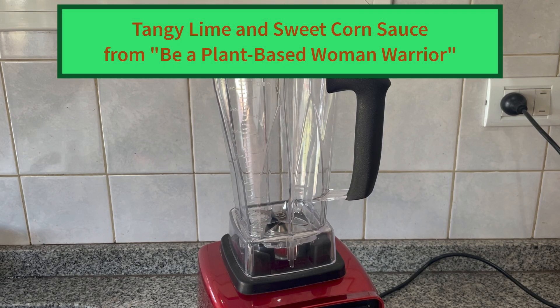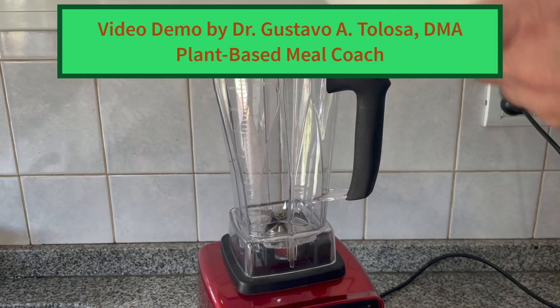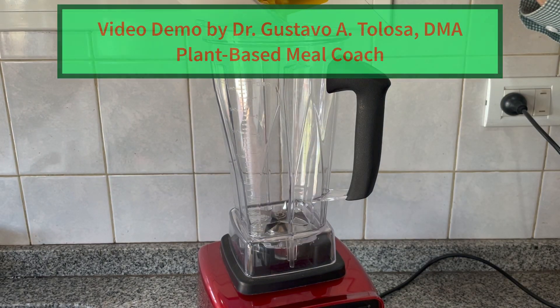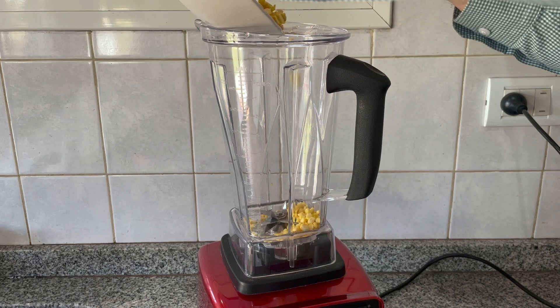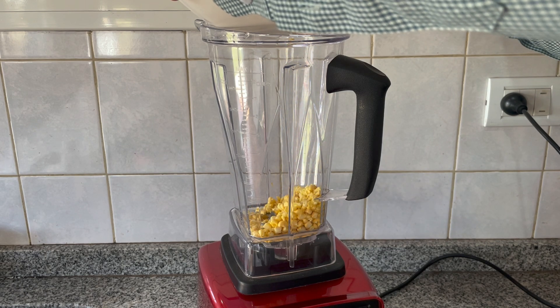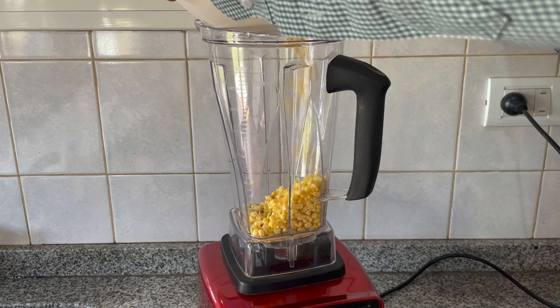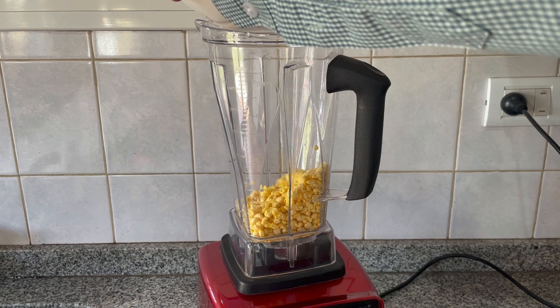Hello, this is Gustavo Talosa with the book club and today we're going to make tangy lime and sweet corn sauce. You will need three ears of uncooked fresh corn — fresh is preferred — or one 16-ounce package of thawed frozen corn.